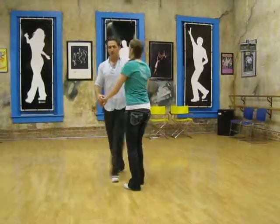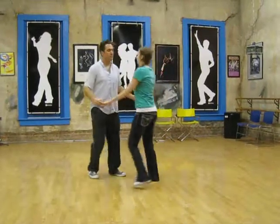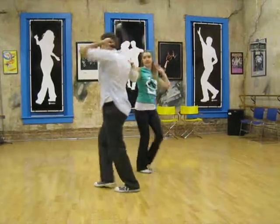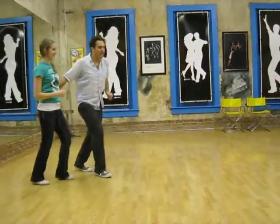The next time we did the shoulder slide, we switched hands. So we did triple step, triple step, rock step — one arm, then the other arm — rock step, back to the shoulder, and back to closed position.